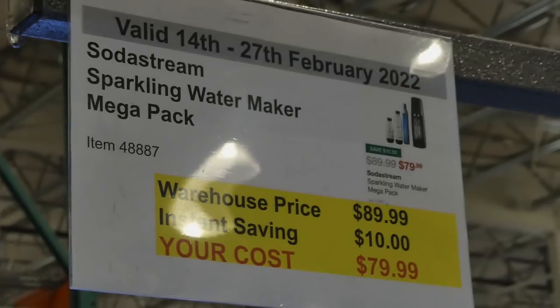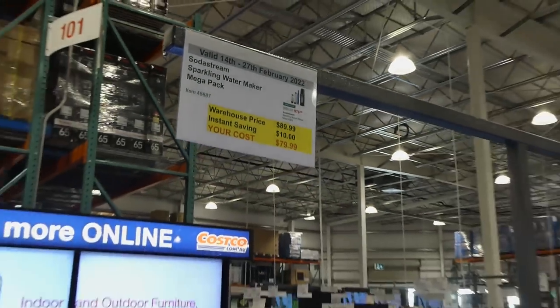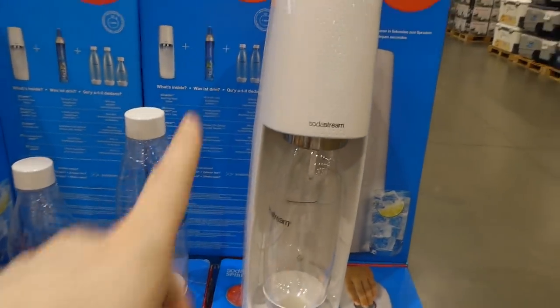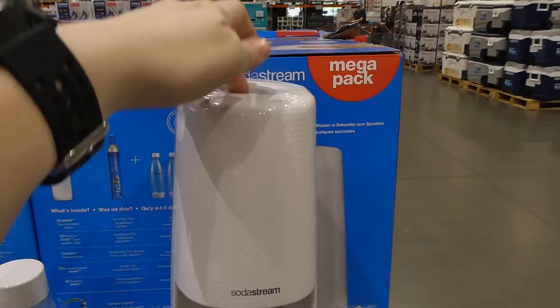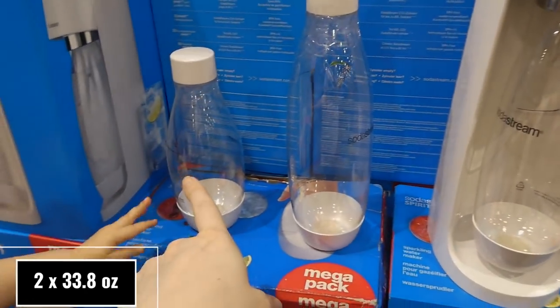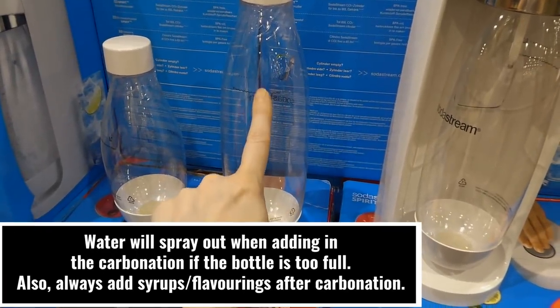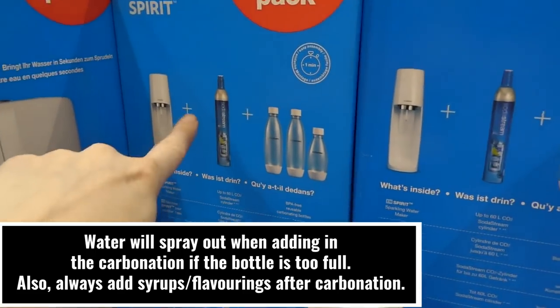SodaStream sparkling water maker mega pack is $10 off down to $80. It's now a push button on the top — they used to come down on the front. You get three bottles: the one litre and a 500 ml. Remember you can't fill them up to the full litre. It also comes with a 60 litre gas canister.